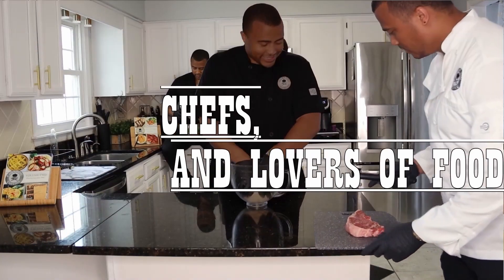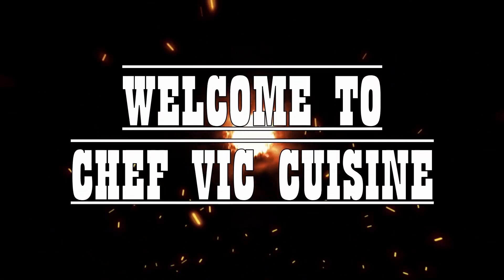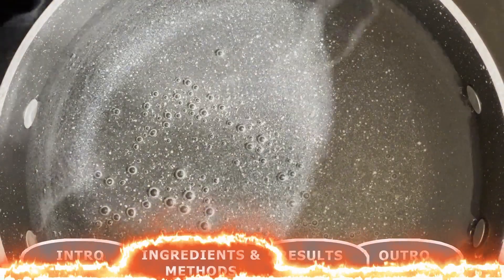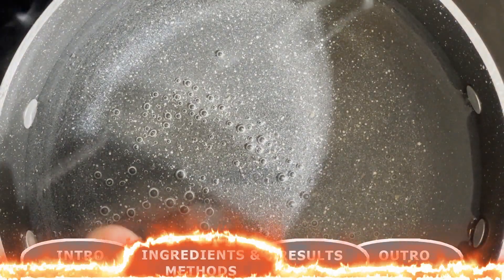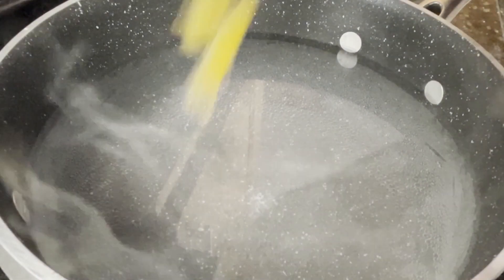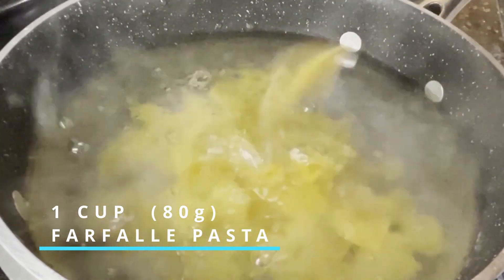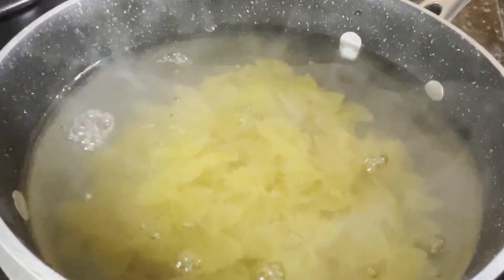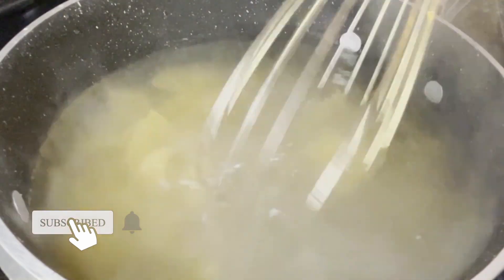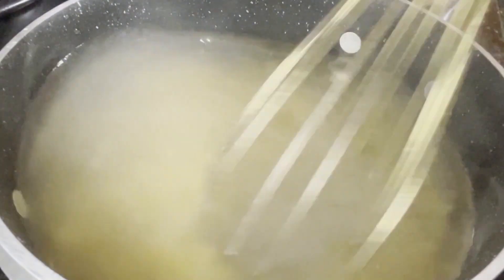Let's get started. To get things started, we're going to bring a large pot of water to boil while also adding one tablespoon's worth of salt into the water. And once the water is boiling, we want to add in one cup of farfalle pasta, otherwise known as bowtie or butterfly pasta. Give this a quick stir to make sure that none of the pasta sticks to each other, and cook this according to package instructions until the pasta is cooked to al dente.